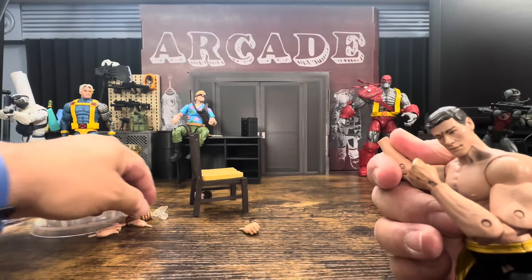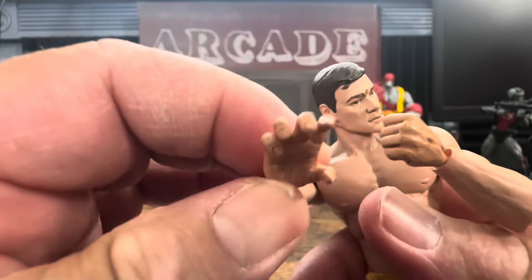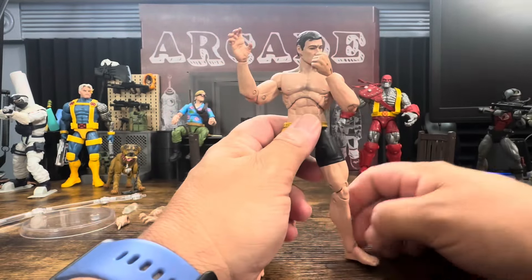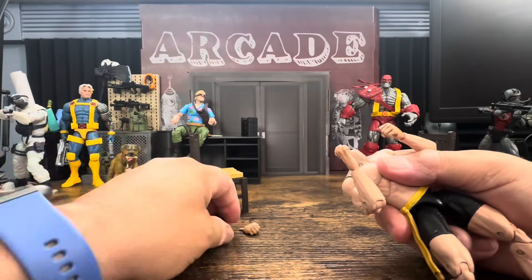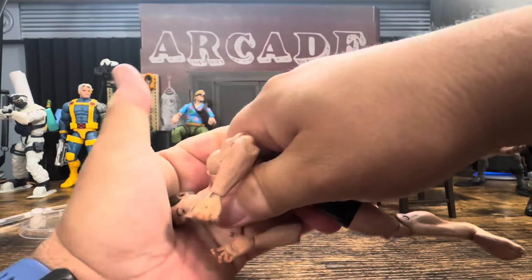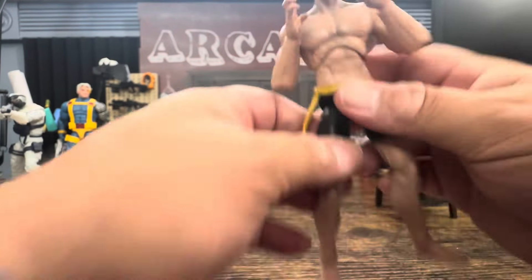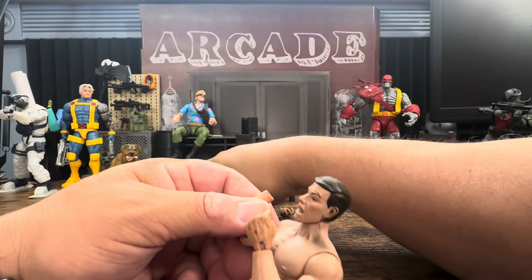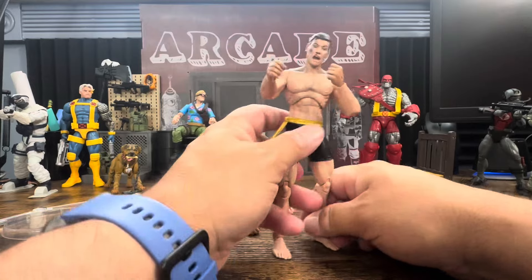Alright so the fists come off real easy, which is actually surprising. We'll put in his little fighting hand — it looks like he's trying to claw someone. You can get him into his little fighting position, pop his head off very easily, and put on the angry/beat-up head. Now he looks more shocked. Swapping in the bottle hand — it's been a long time since I've seen these movies, and I am reviewing the action figure, not the movie accuracy.